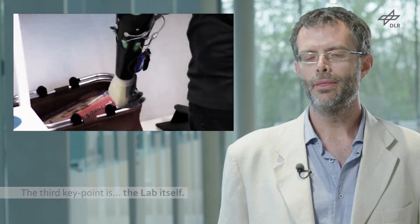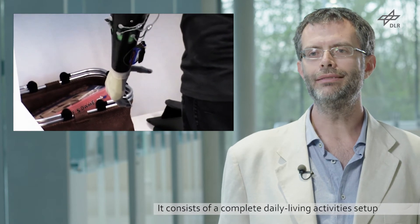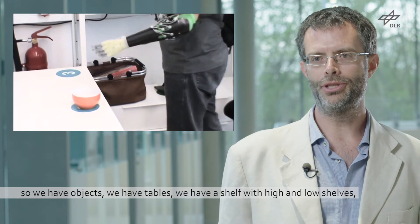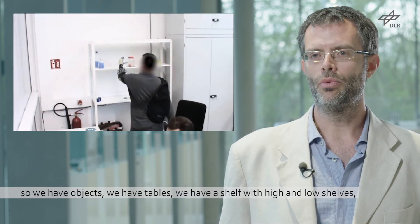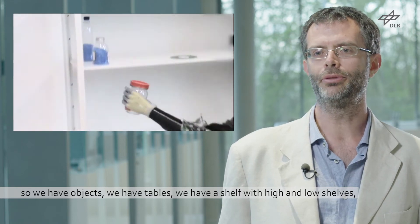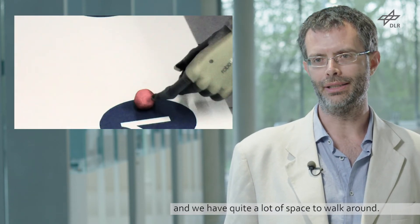The third key point is the lab itself, which consists of a complete daily living activities setup. We have objects, tables, a shelf in which things can be reached from the top shelf down to the bottom shelf, and quite a lot of space.